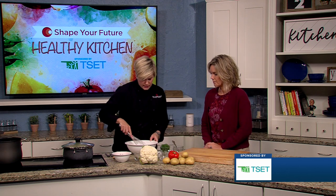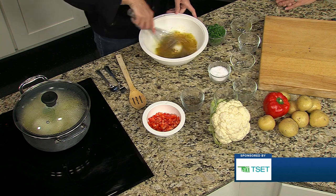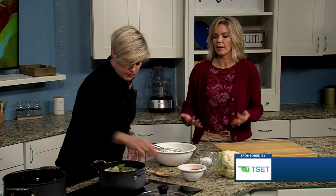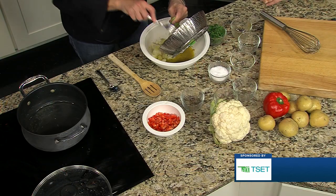So that's just going to get whisked together. Meanwhile, we have been steaming some potatoes and cauliflower. These need to be just about bite-sized pieces, and they are ready to go. Now, doing the half-and-half with potatoes — I would just think, oh, potatoes are healthy, it's a vegetable. What's the reasoning behind cutting that in half?